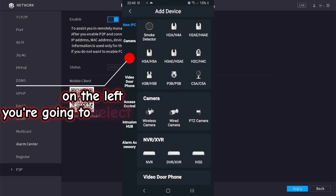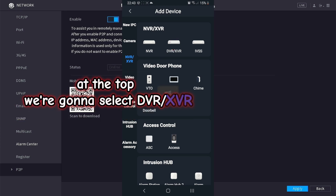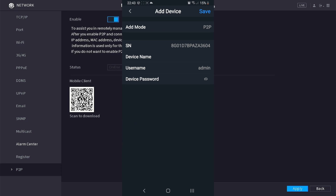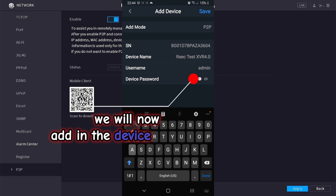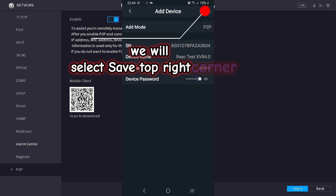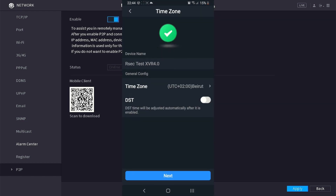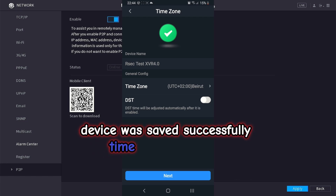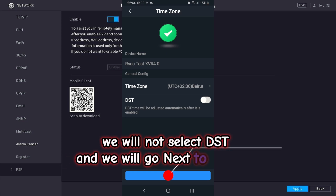On the left you are going to select NVR/XVR. At the top we are going to select DVR/XVR. We will now add a device name and enter the device password. We will select save in the top right corner. Device was saved successfully. Time zone is correct, we will not select DST, and we will go next to continue.